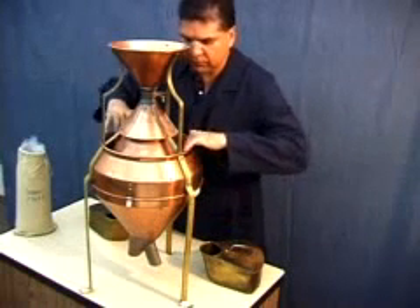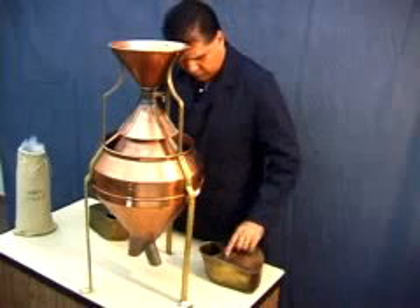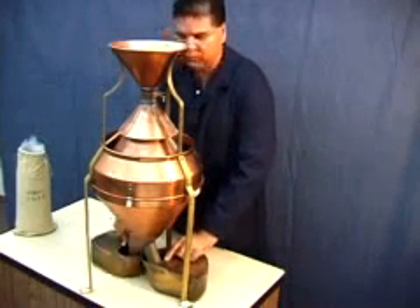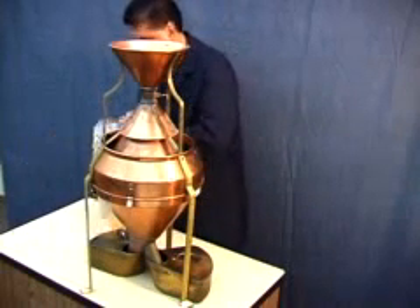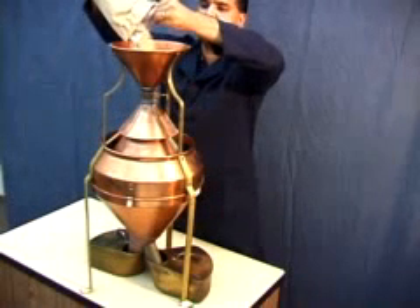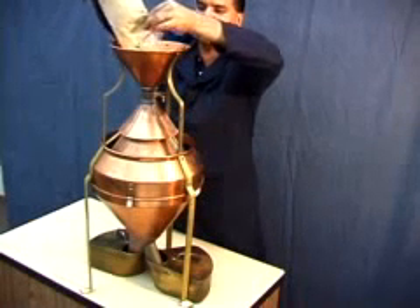When operating the Borner divider, check the divider for condition and cleanliness. Place empty collection pans under the discharge spout. Close the hopper valve. Pour the sample into the hopper. Open the valve quickly.